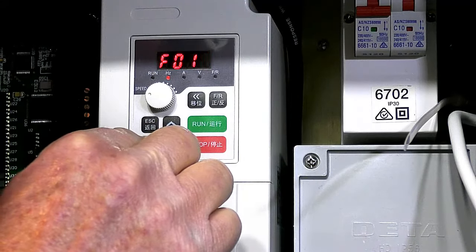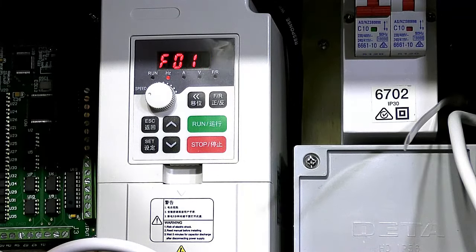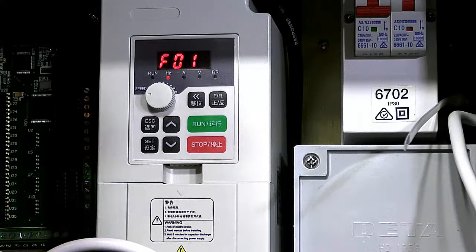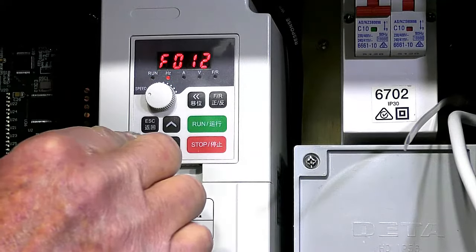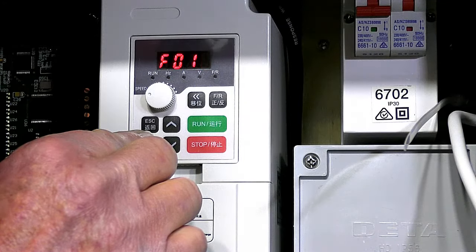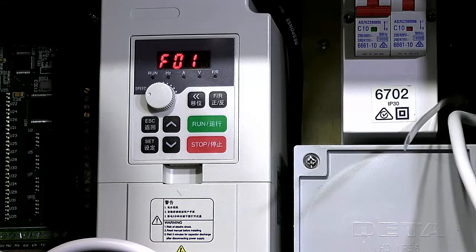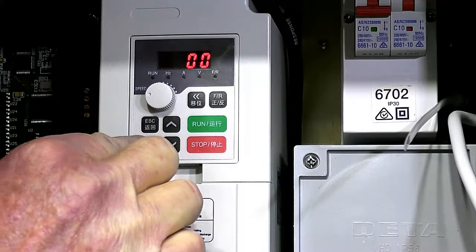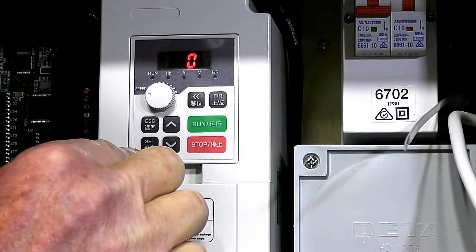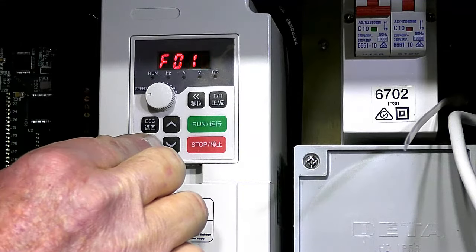Registry 12 you don't need to worry about — that's a factory setting. Registry 13: if you put 08 in here it would revert back to the factory settings, so we'll come out of that. Registry 15 is the time in milliseconds that it's going to take to ramp up to speed — that's a factory setting and I'm going to leave it as it is.